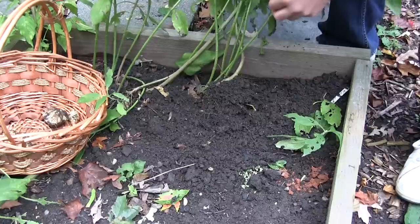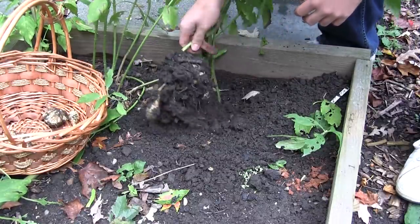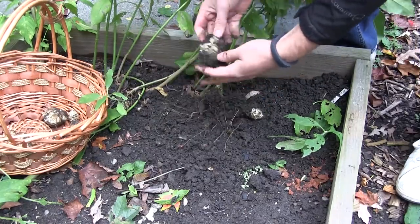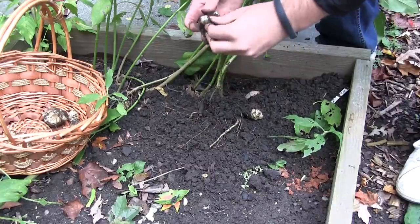I also heard that you can eat these raw — they're very delicious raw. They have kind of a nutty taste. So I'm going to try some raw, and I'm going to cook some too, because they're apparently like a potato substitute. These are really, really cool.